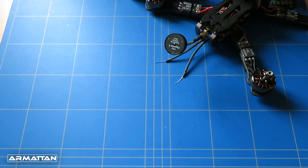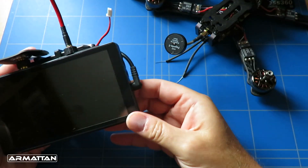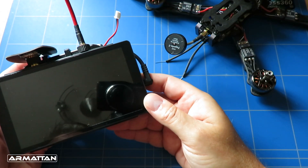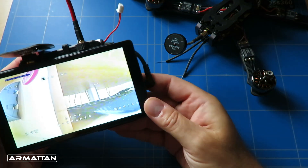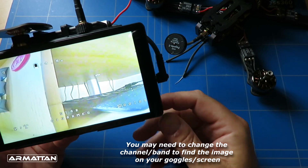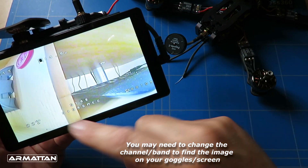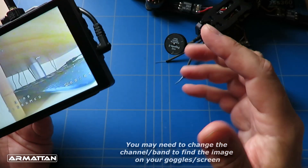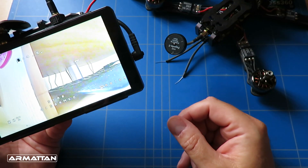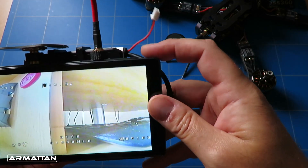The next thing is to power up a little screen — or your FPV goggles if you have them. When we power it up, we actually get an image as well. That's all fantastic. We know we can arm it, we know it's going to fly — now we can attach the props.